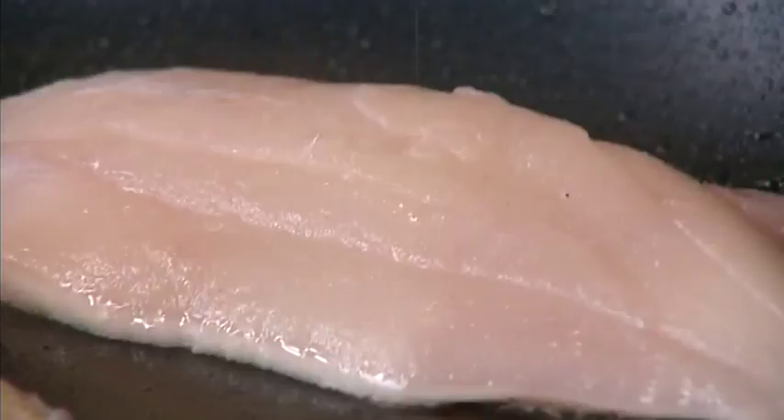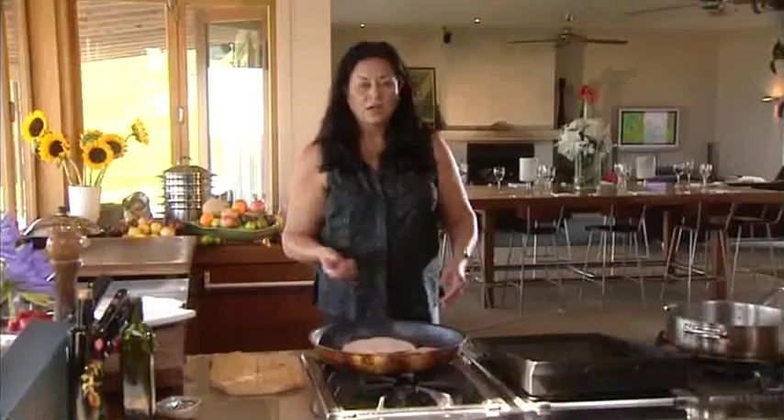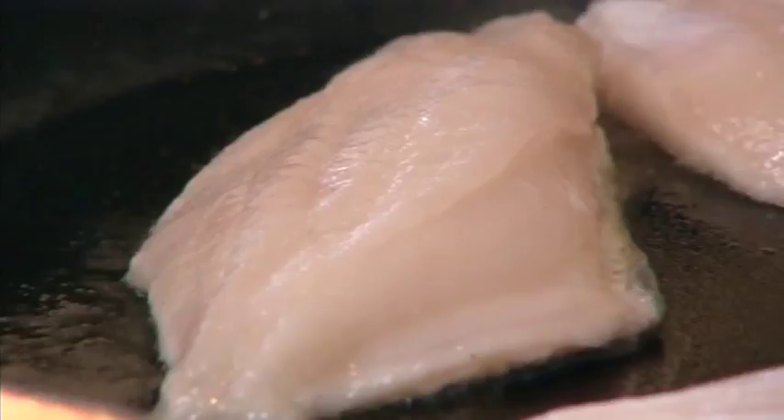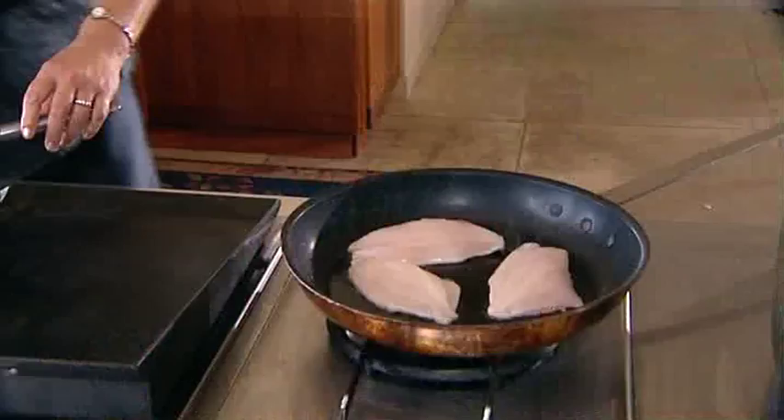We can cook this fish at a high temperature because the skin will take the brunt of the heat. You can finish it off in the oven if you like, but we're just going to finish it off here. I like using the rice bran oil because it's got a high temperature threshold. So when I put my vegetables in to fry up, it's going to sear them and they're going to be ready in pretty much an instant.